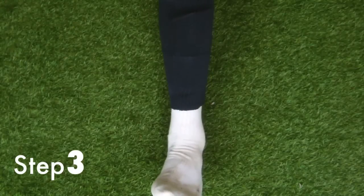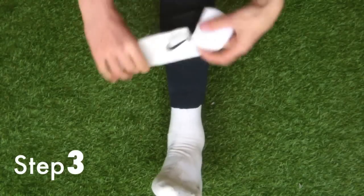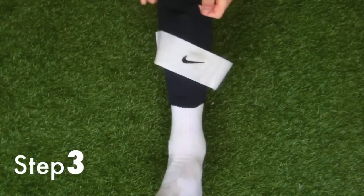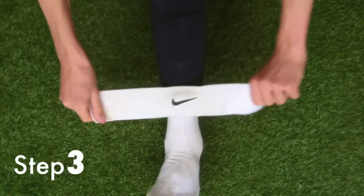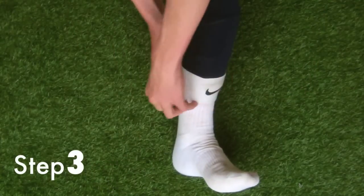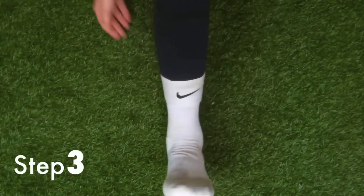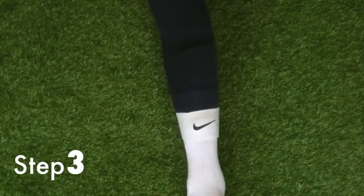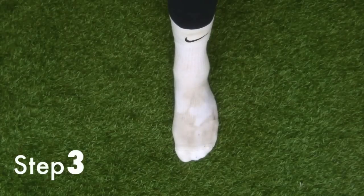If you have them in a sock holder that's quite useful, but it looks much nicer if you use sock tape or a sock strap over the top. So finally, just get your sock strap and place it over your sock, making sure it's covering the joint between your football sock and your white ankle sock — and you're done.